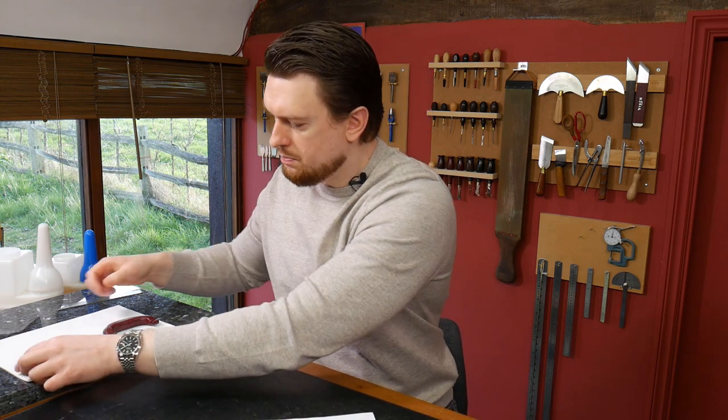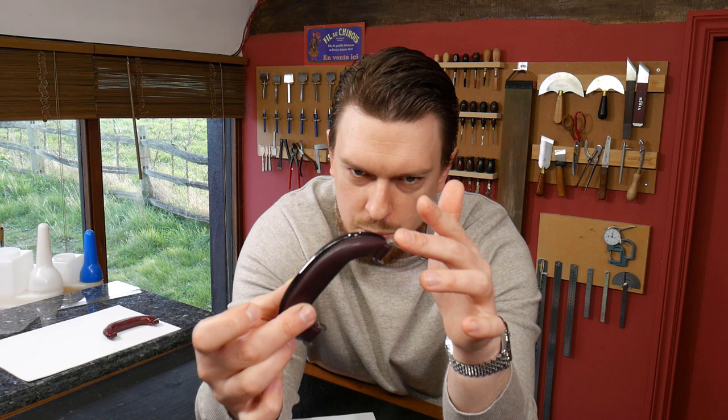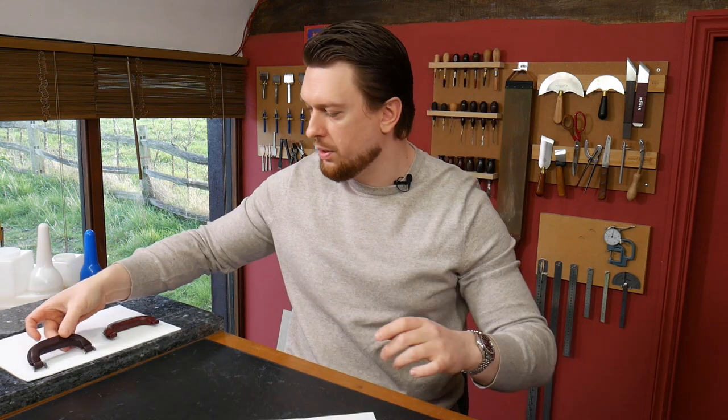I've tried doing a post handle similar to how you've done it where the leather wrap isn't one solid piece. Will you be tackling a single piece wrap in the course as well? In this handle it actually is one piece — the whole thing is one piece, if you can see that.